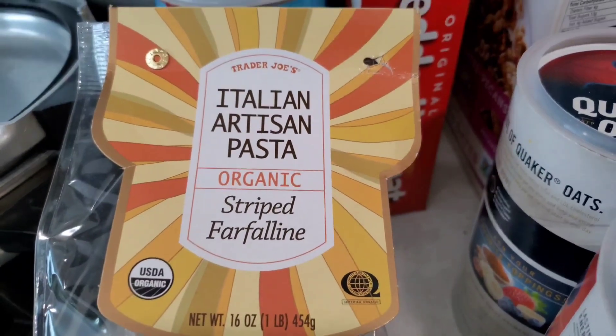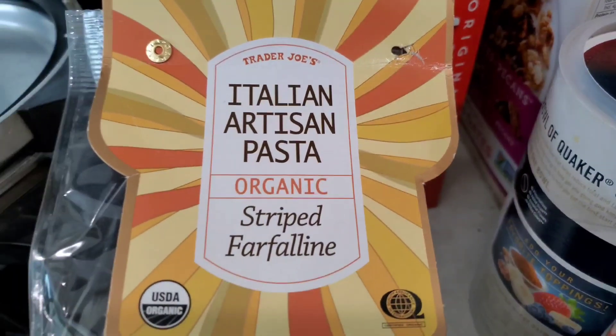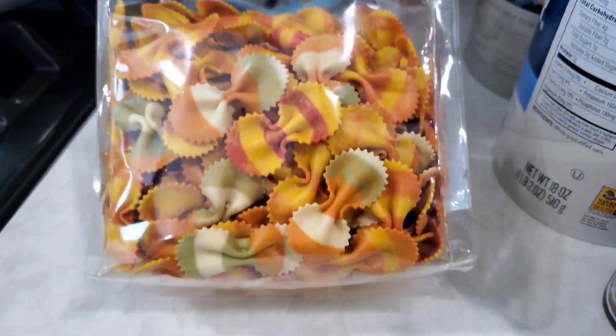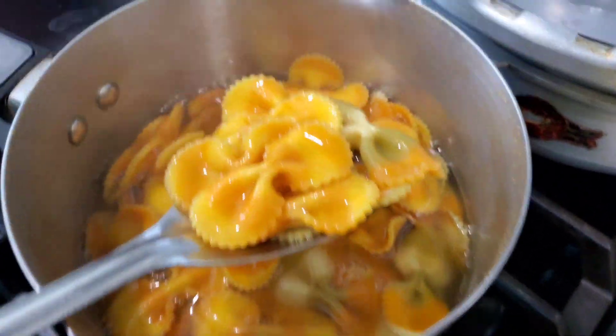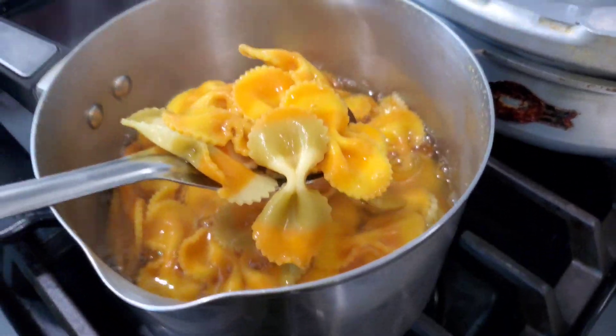Hi everybody! I just got this Italian artisan pasta, organic from Trader Joe's — very colorful, about one pound or so. I boiled the water and cooked it for about 10 minutes to make it nice and tender. The boiling is done right now.